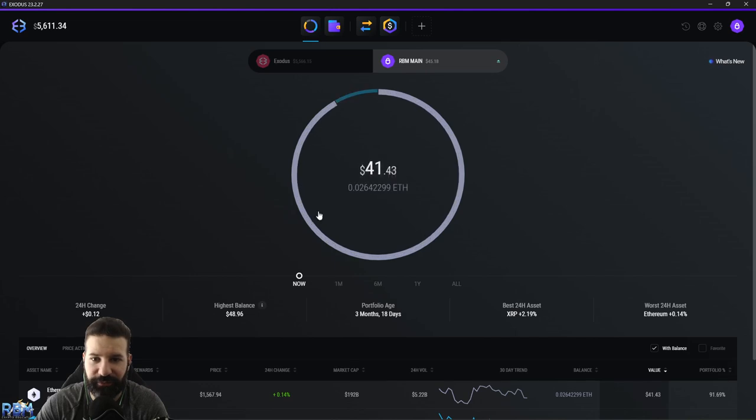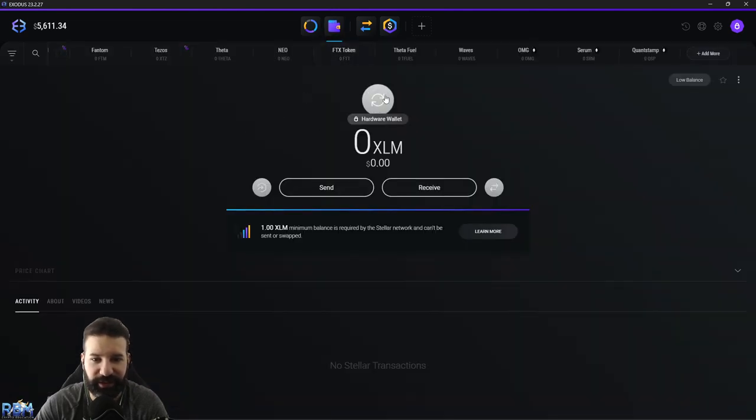I'm on the main wallet for my Trezor device and I'm going to hit Wallet up here. You can now see that the XLM area is now protected by my hardware wallet — we have full support to store our XLM coins on our Trezor device. We can go to Receive and now you can see a different address that we can send our Stellar coins to. I'm going to copy that address and head over to Mandala Exchange where I currently have some XLM coins to withdraw.